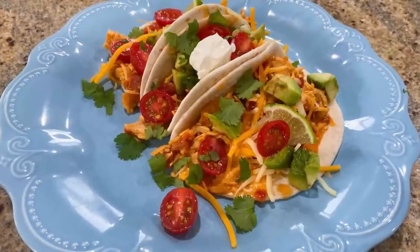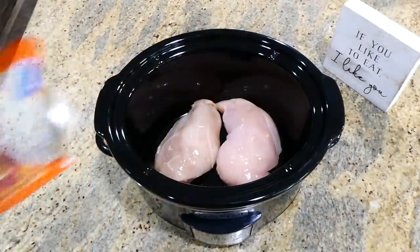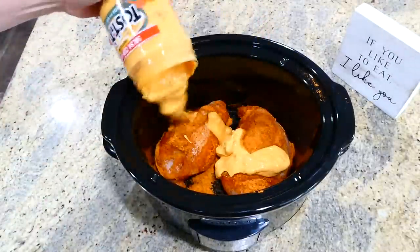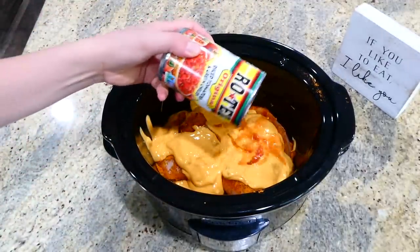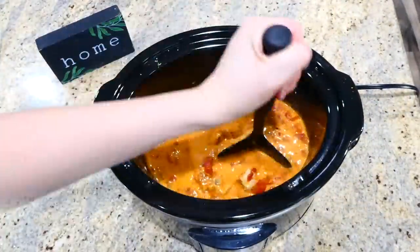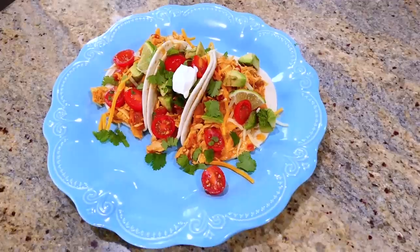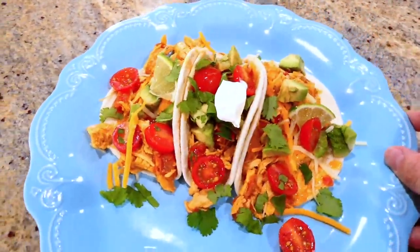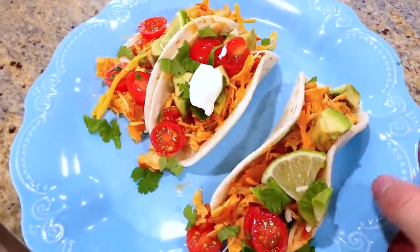Now we're making loaded chicken queso tacos. To the bottom of my slow cooker I have just over a pound of chicken breasts — two large ones. To the chicken I added a tablespoon and a half of taco seasoning, one cup of queso — any type you like — and one can of rotel. That's all you do for now. This goes on low for six hours. Six hours later, I shred the chicken using my meat masher. I serve that queso chicken inside smaller flour tortillas with cilantro, cheese, lime, avocado, and sour cream on top. My family loves this recipe and it makes great leftovers the next day.